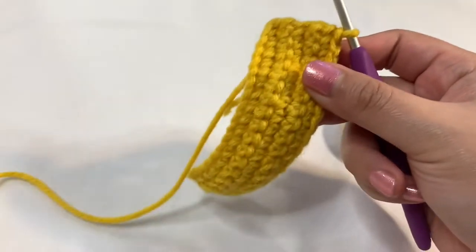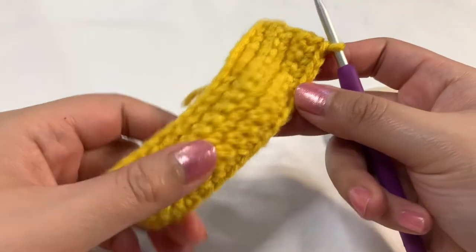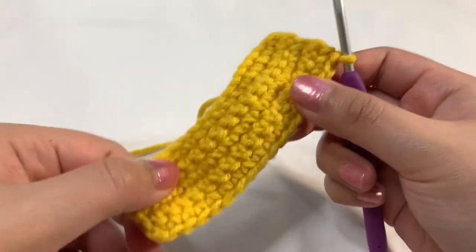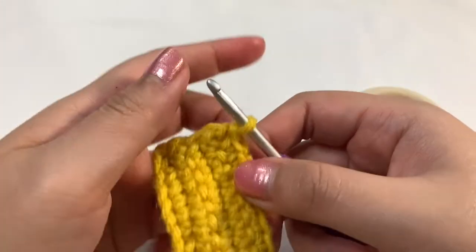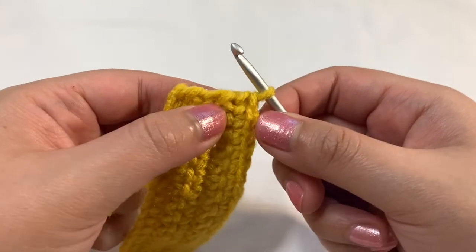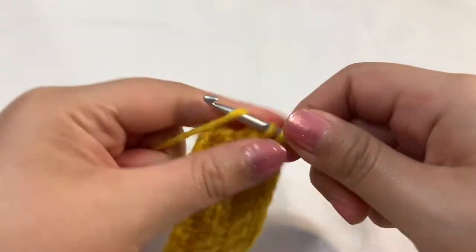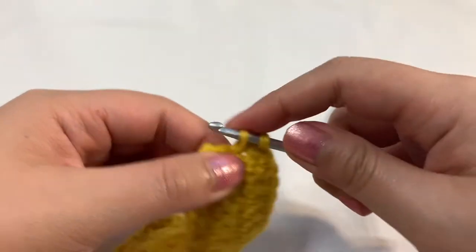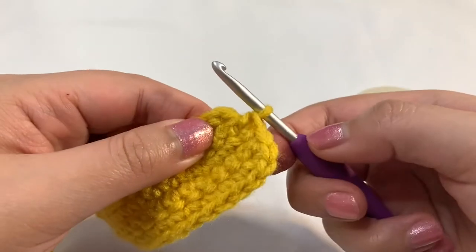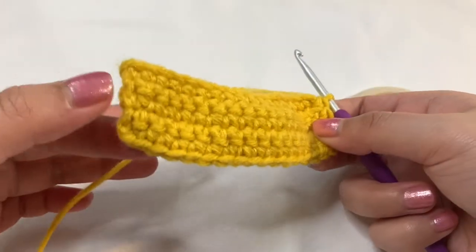I'm actually going to single crochet this border — single crochet down this way and back here. I don't want to make another chain one and then go back this way because I need to make sure I go all the way around. That's the reason — I want to fix these edges right here. There's no specific stitch we're going into; you just want to fix up the border. I'm going to go straight into this little corner piece right here and just single crochet this edge. Just go into any space that fits to make a single crochet. You can see it's nicely closing up this border now.